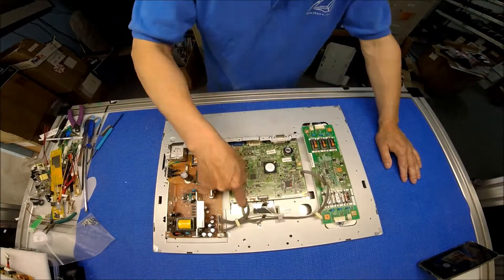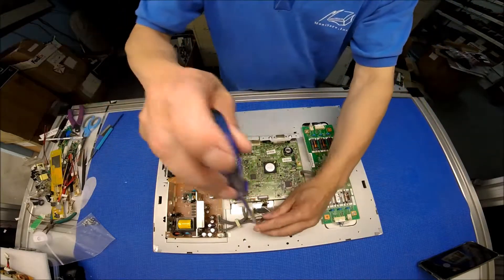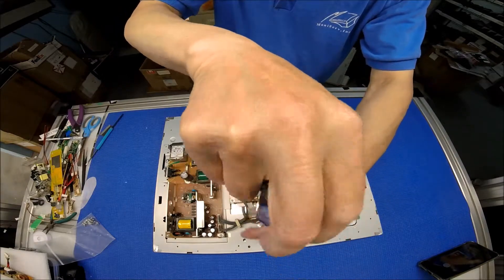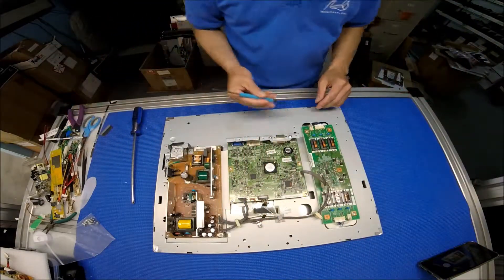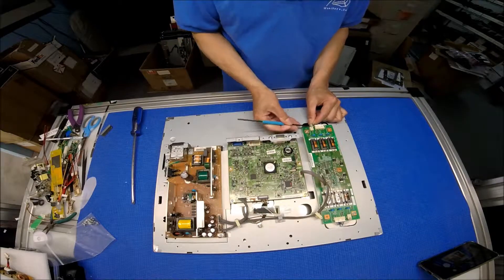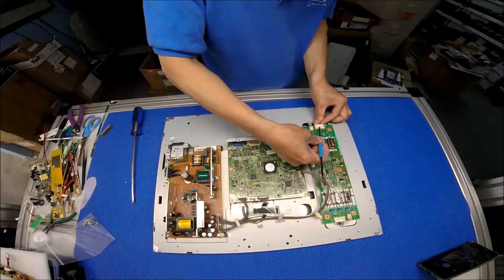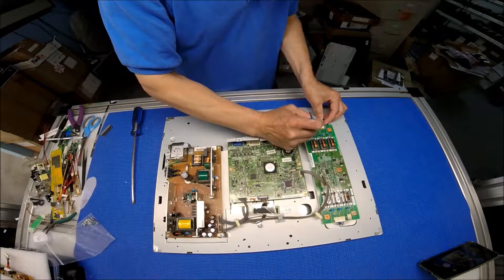This is the screen connection, connected to the screen. I'm going to disconnect the screen side. Let's loosen up the screw first. Now let's remove the inverter — this is the backlight. This one actually has a six-lamp inverter: two on top, three on bottom.